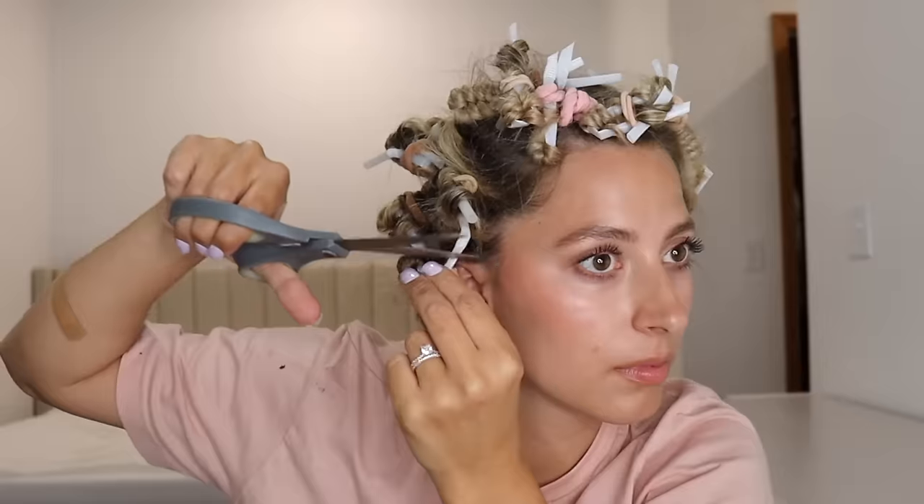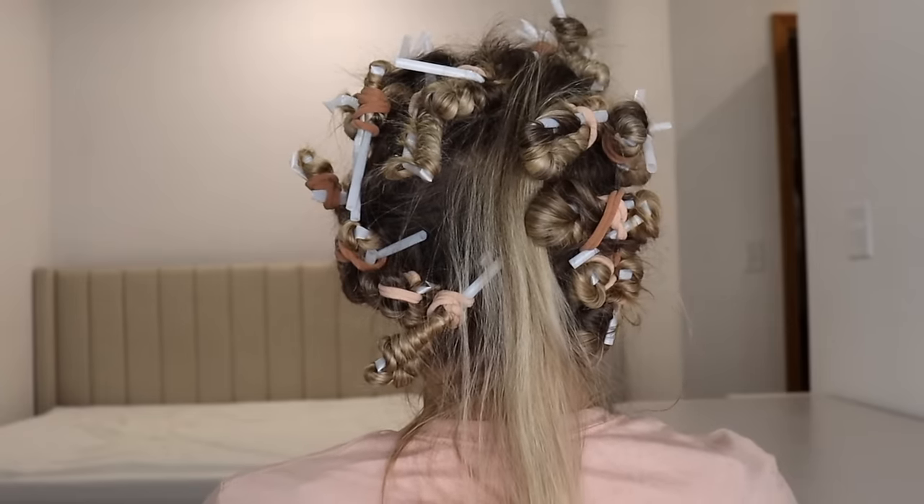Do not cut your hair — look in a mirror and make sure there's no hair before you cut. Now I'm gonna do a 360 to show you guys what these look like. Oh, I missed a piece — gonna go fix that.